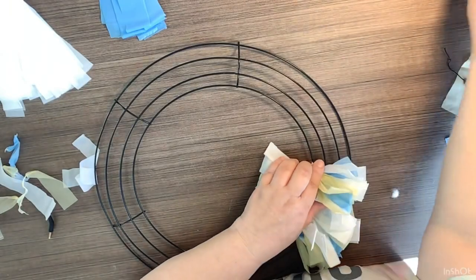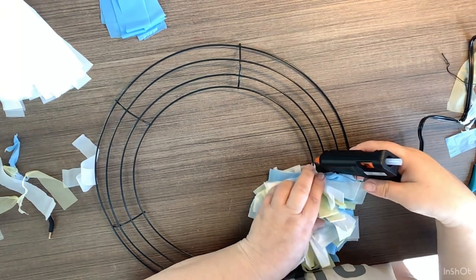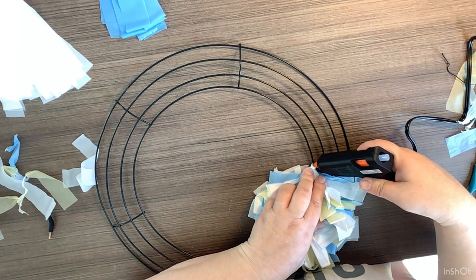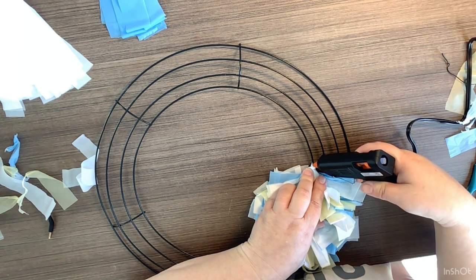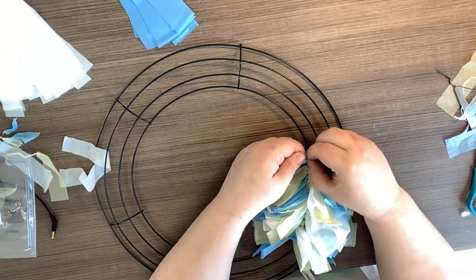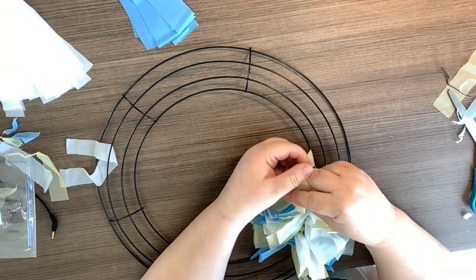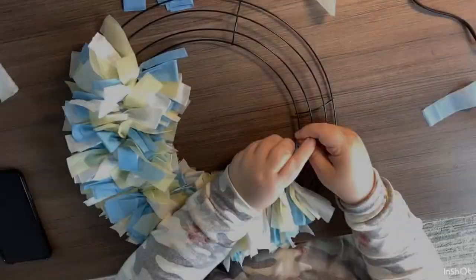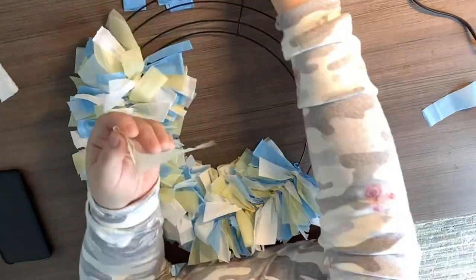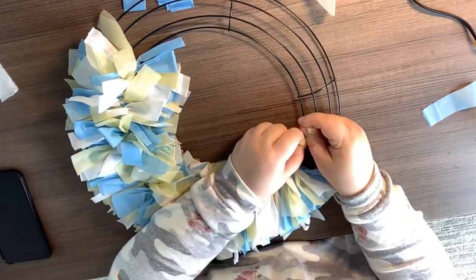Now I'm going to push them all tightly together and then just put a little dab of hot glue right there — it just keeps them all pushed together. Once you get all of them on here it doesn't move around a lot anyway, but I do this at various points just when I feel like I need a little stability. I only do this on the inside ring. If you want a fluffier wreath, you can do the inside and outside ring, but this was perfect for me.